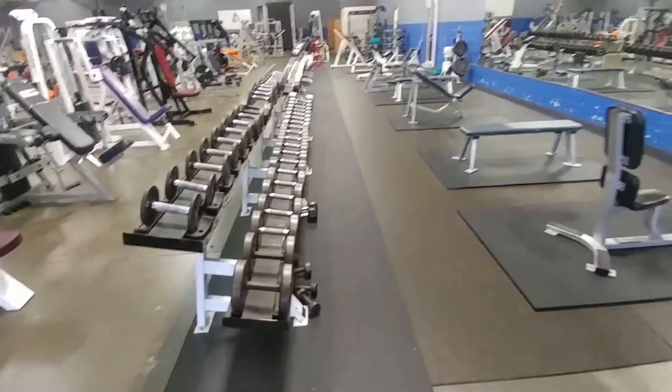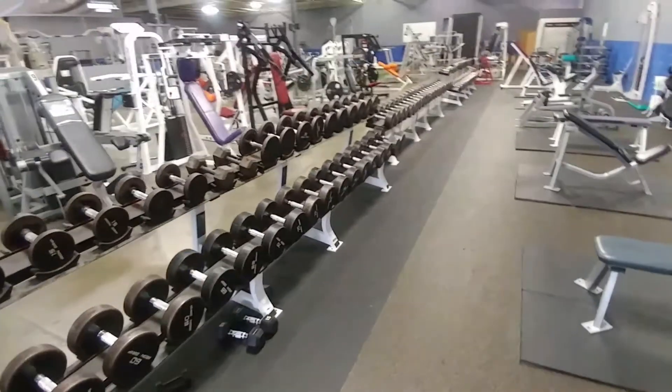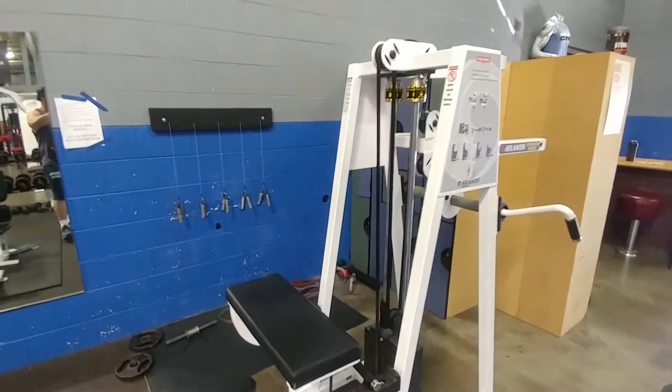Dumbbells, dumbbell section, all the dumbbell benches. Dumbbells for days, 5 to 150, all the utility benches. We got a nice little grip center right here. Got the Captains of Crush.